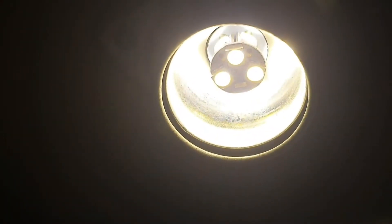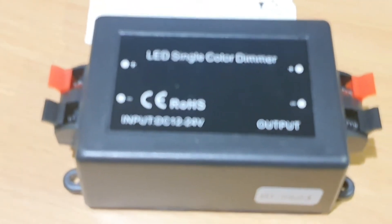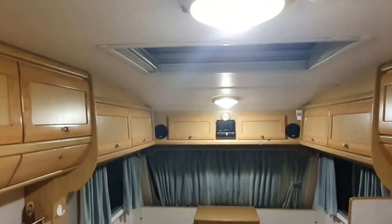Now we will try to mount it. I've put those LED bulbs everywhere in my RV because they are not so hungry for energy. I've mounted them everywhere — there, there — so everywhere I have LEDs, and I want to mount this dimmer to have the possibility to increase or decrease the light as I like.